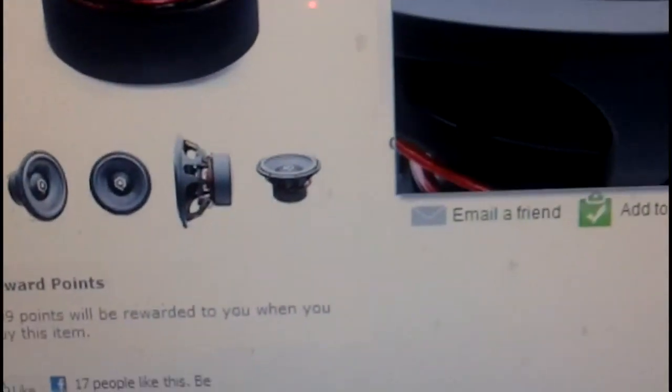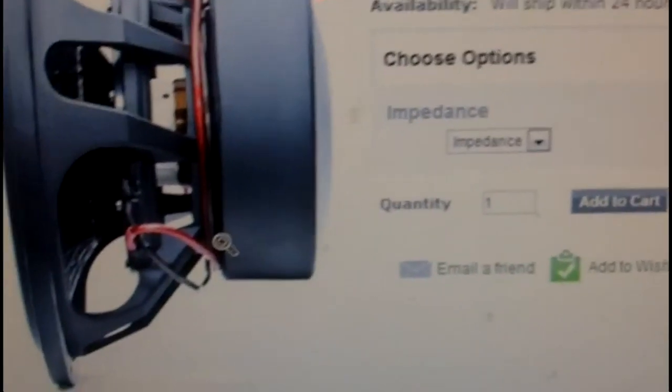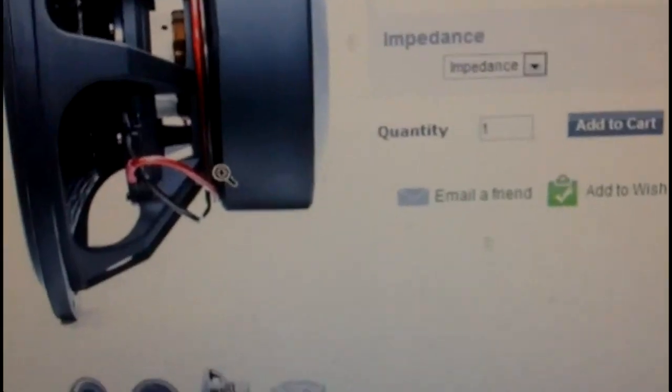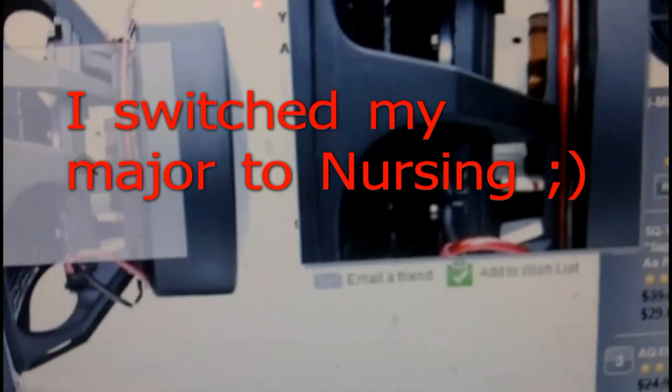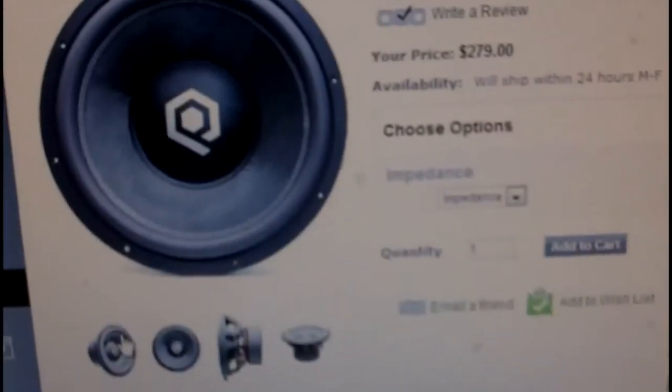I'm not bashing AQ — I just heard that they have some bad glue jobs on their subs. It could just be one bad sub, I don't know. Anyway, when I get out of college — I've got two more years left — I'm going to start doing some serious stuff.